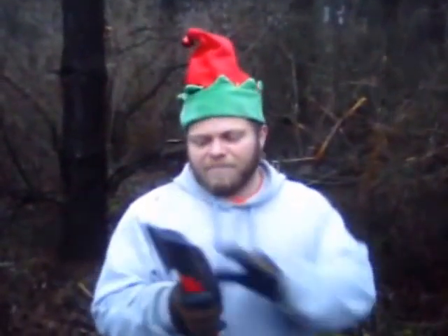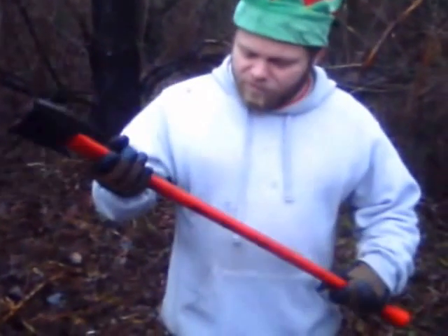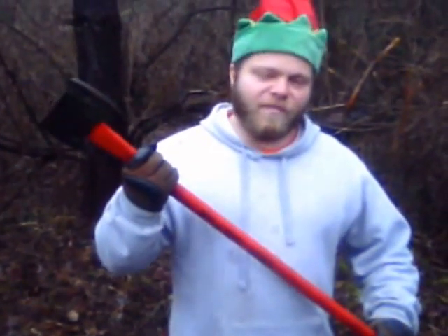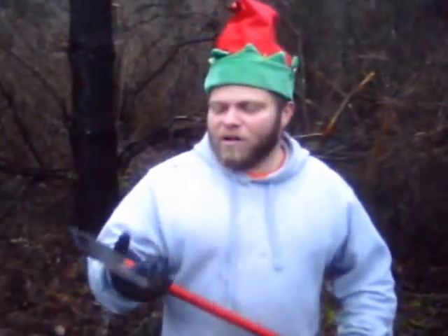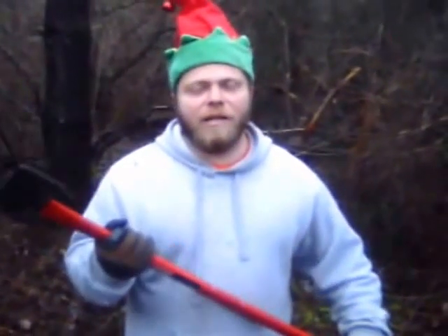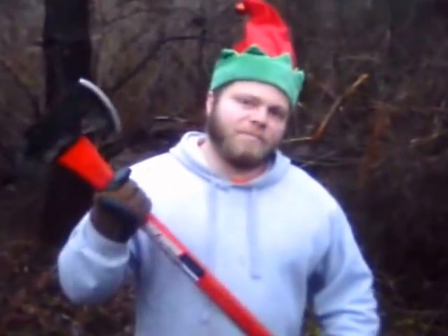My two-headed axe — there's a picture of it on our Facebook page — this is what I like to use to cut a lot of stuff down. As you can see, it's a little dirty but not too bad. Nice clean edges, just sharpened. The fiberglass handle actually helps keep it a little bit lighter and reduces the amount of vibration, so you can actually cut longer. Most of the weight is in the head, so when you're swinging, you get a more optimal swing — more efficient and a little bit quicker.